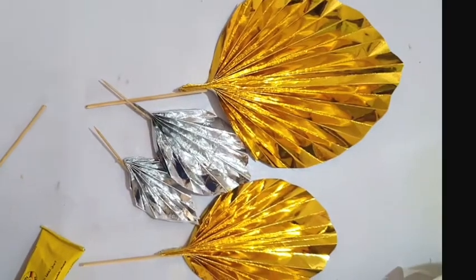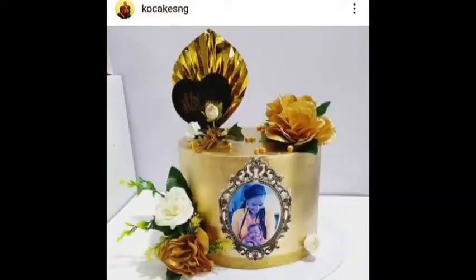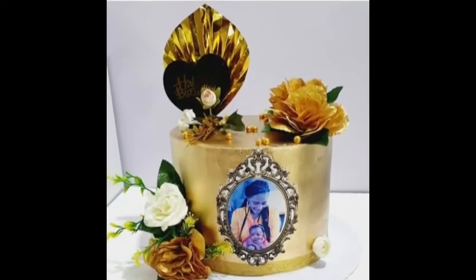Thank you guys for watching this video. This is the paper fan for cake decoration. I hope you try it out — let me show you what we used it for.